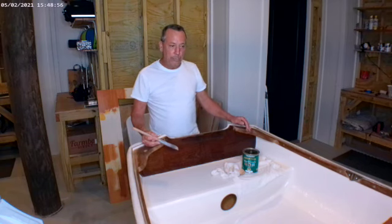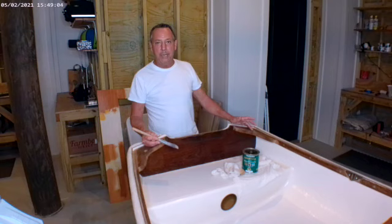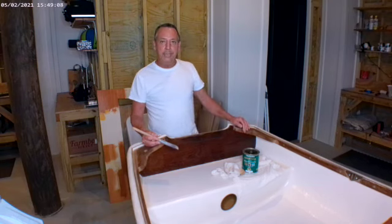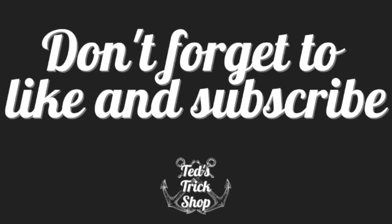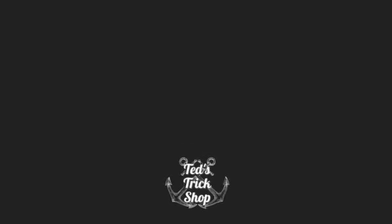The next step will be putting a mast on and taking it for a sail, so keep watching. Be sure to subscribe and like — give us a thumbs up and we'll keep tricking it out here at Ted's Trick Shop.